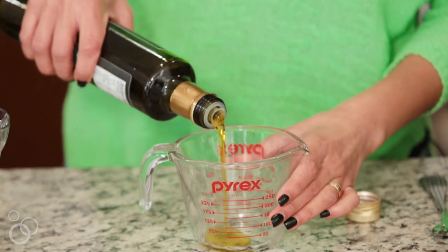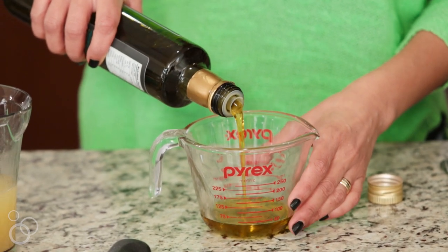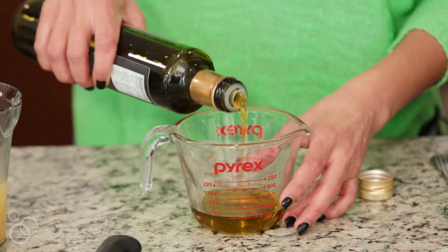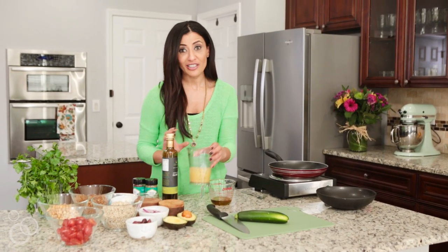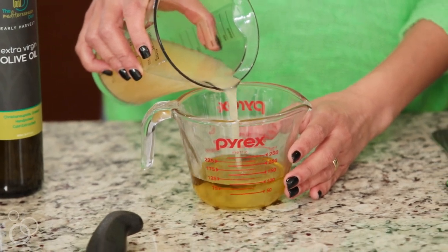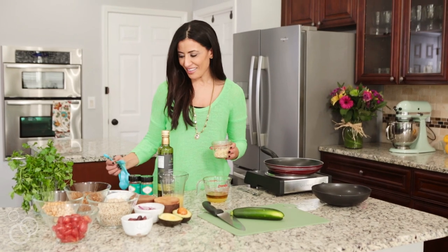We're gonna start by making our dressing for the dinner bowls. A generous amount of good extra virgin olive oil. Now I'm going to add some lemon juice, freshly squeezed of course. A little bit — or a lot — of fresh garlic, whatever you like.